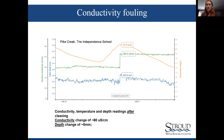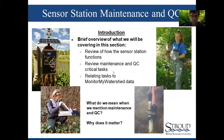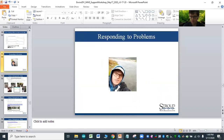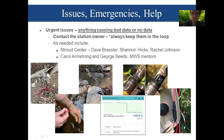That was a lot of information with a lot of subtlety. Feel free to stick around and ask questions, especially about this section. Back to Dave for a quick segment on reporting issues, emergencies, and getting help. Urgent issues are anything causing bad data or no data — the goal across the board is to have continuous data.